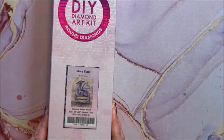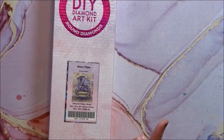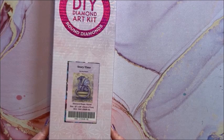This one is called Story Time, this is by Amy Brown. It is a round and it is 56 by 71. I love my dragons.